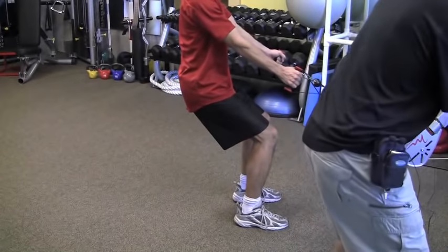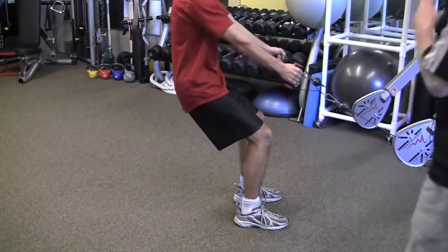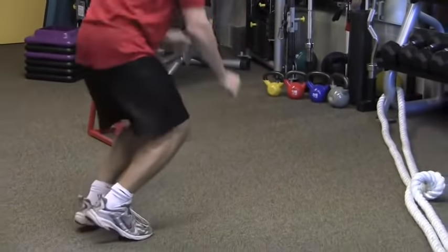Coming up next, this is just a point I want to make about the back. Anytime you do a pull, anytime you do any move, you want to make sure you keep a neutral spine. And here he is now cranking out burpees.